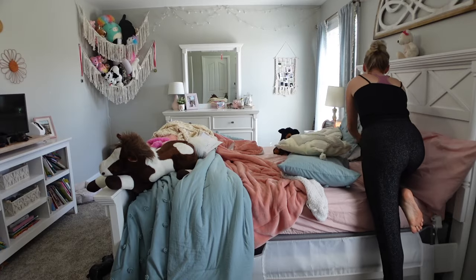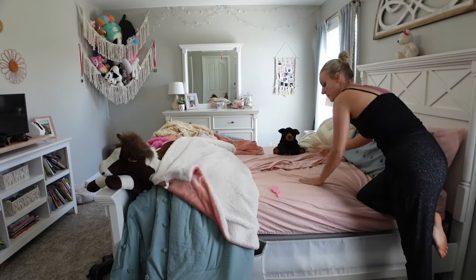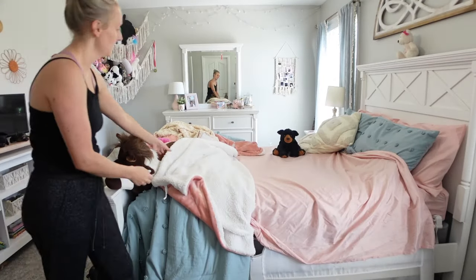The next thing I'm going to quickly do is go into my daughter's room and do the same thing — just open the blinds, let that sunlight in, tidy up, and make her bed.